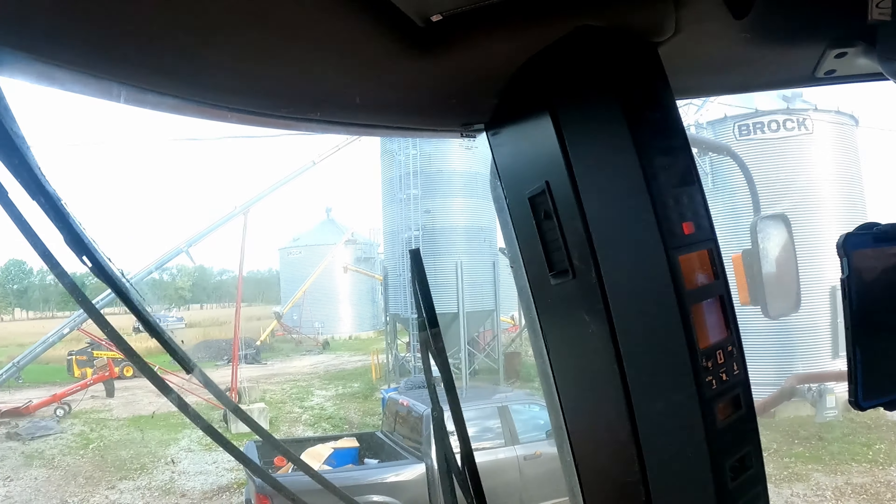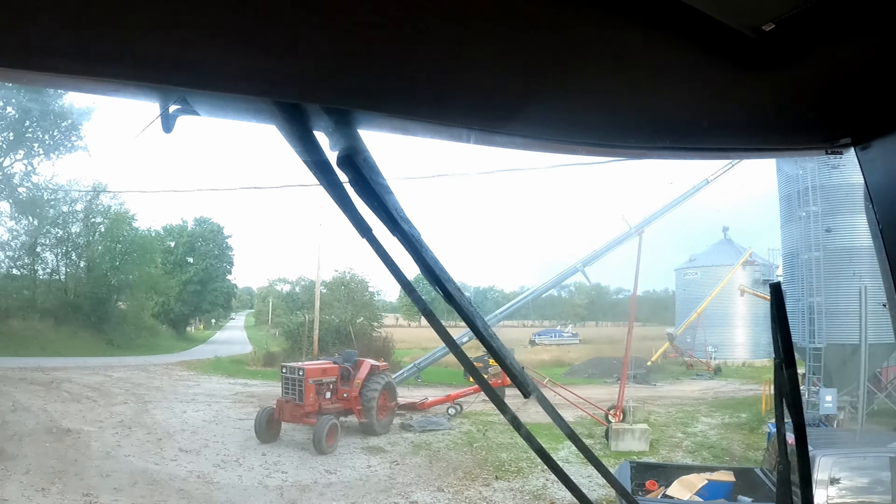Alrighty, got the semi dumped, got the dryer rolling. We're going to put some oil and hydraulic oil in the combine and take the semi back down to the next field. Let's go pick some corn.